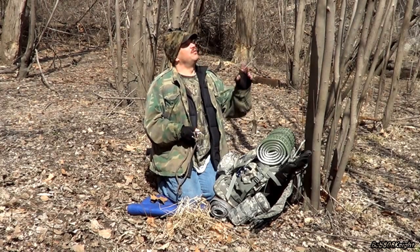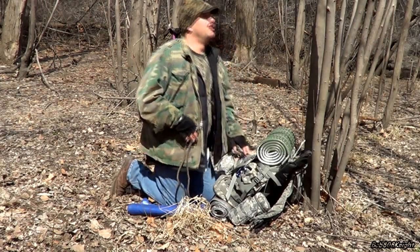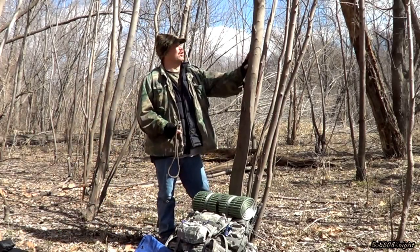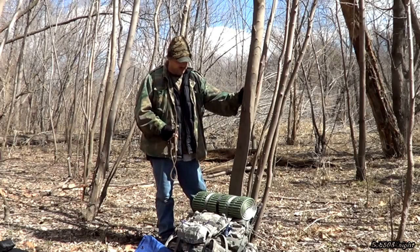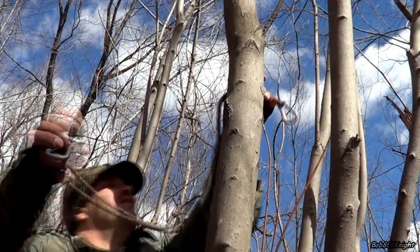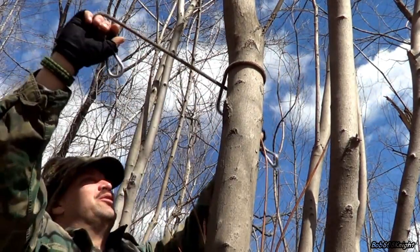We've got our tree picked out. I usually try to find one that's not dead or leaning too far over, and this one actually looks pretty decent. I'm going to take the rope and simply loop it around the tree a couple of times at about the height I think I want it.